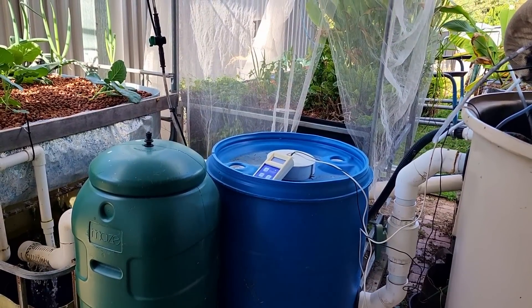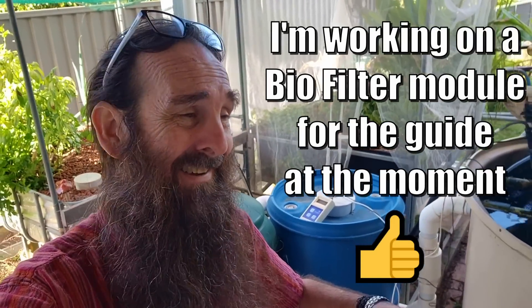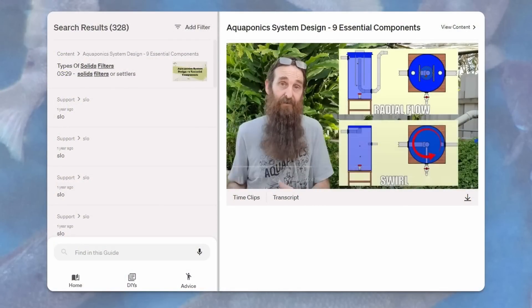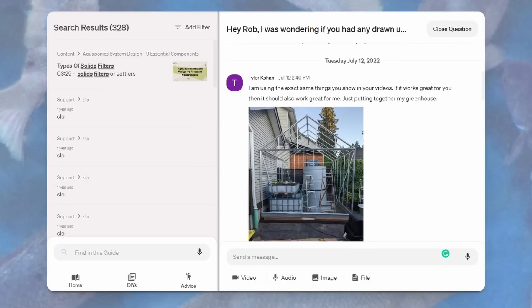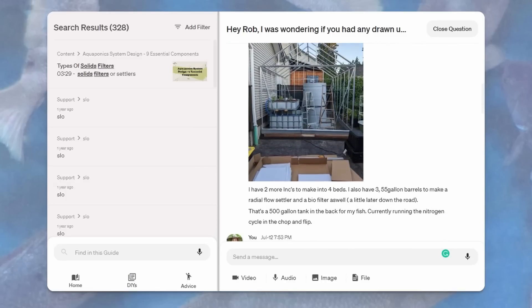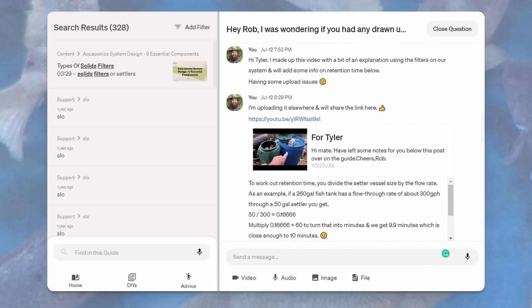That's pretty much why I've set up this moving bed bioreactor in the system. I've had a few questions about setting up biofiltration and radial flow settlers over on my Backyard Aquaponics Beginners Guide. I had Tyler ask me about setting up moving bed bioreactors and radial flow settlers, so rather than typing it out, I filmed a video explanation. I knocked one together for Tyler and I thought I'd share it here because it goes into an explanation on the filters, arrangements, the solids, as well as the moving bed bioreactor and how they're plumbed up.